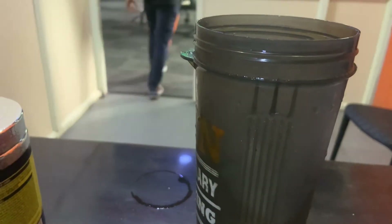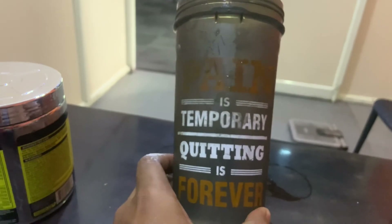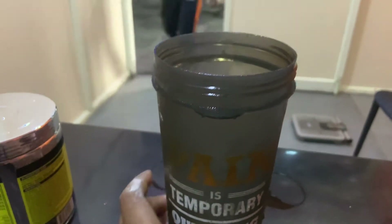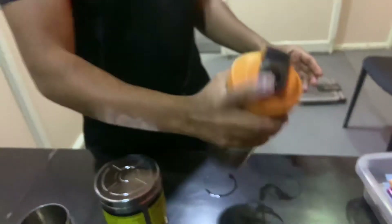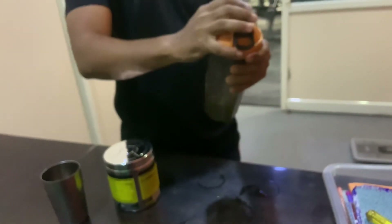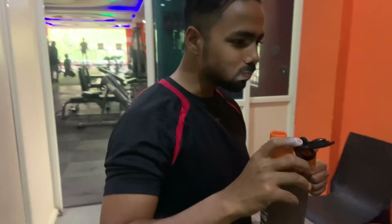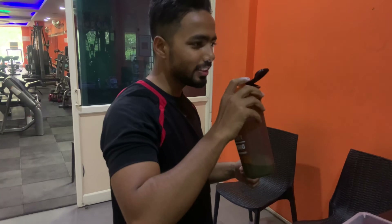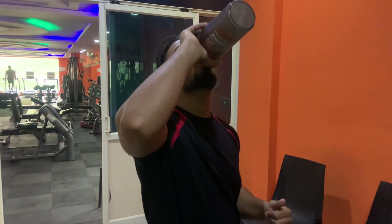We'll test it now. Okay, test it. How is that taste? It's awesome, natural. Good, good. Thank you.